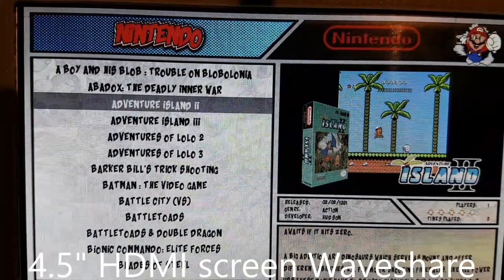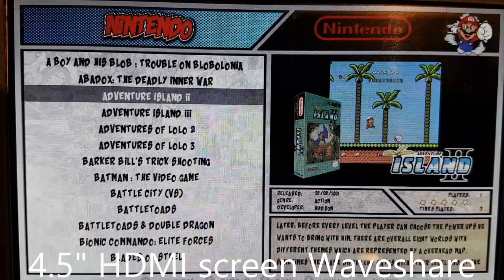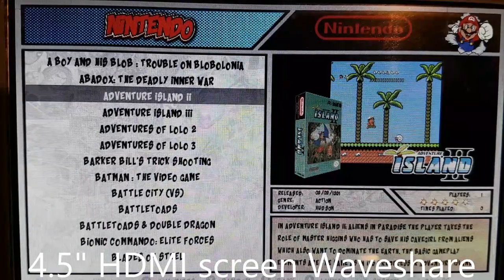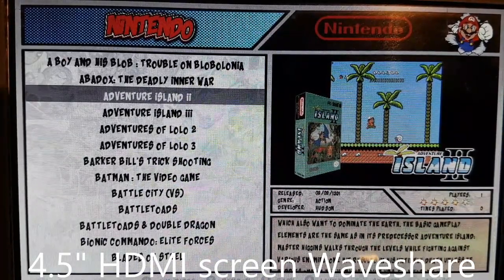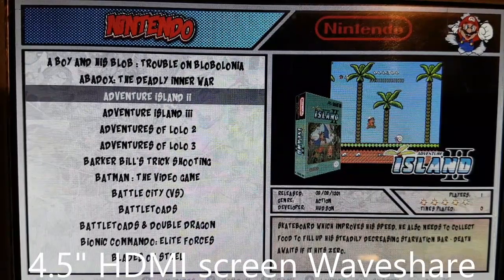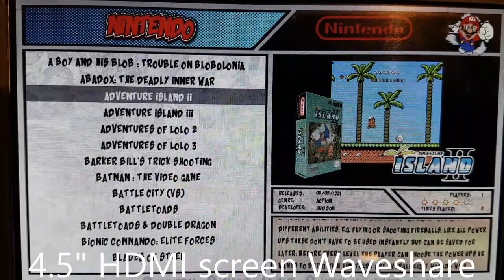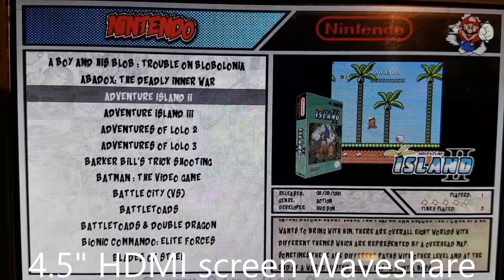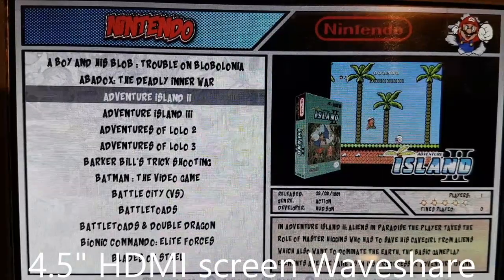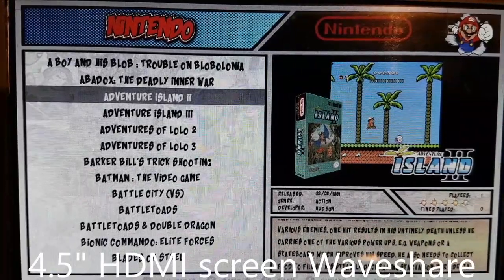Next up we have another WaveShare screen. This one is a 5.2 inch HDMI screen. It's non-IPS, so the viewing angles are not great. But overall the screen is bright enough and nice and big. When you're playing games at 4 by 3 ratio, even with the screen cut out, it's still a huge picture, which is nice.